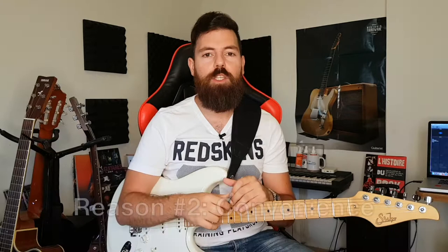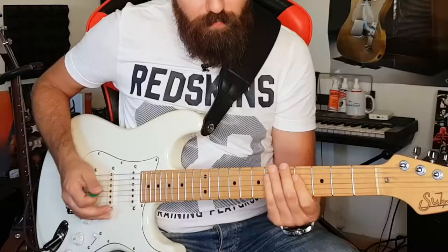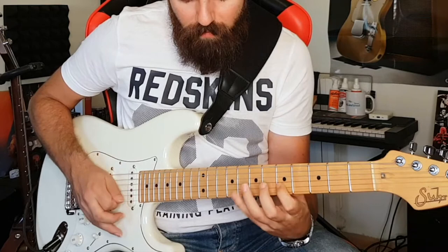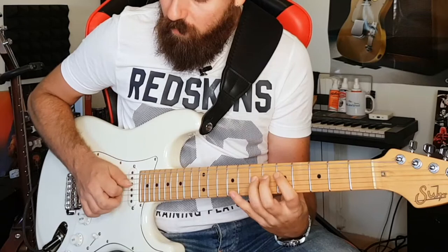We could use the hybrid picking technique in order to skip strings faster. For example if we were to skip some strings, pay attention to my right hand — it would be way faster to just use hybrid picking instead of doing all of those down and up, down and up motions. It saves all the extra travel.